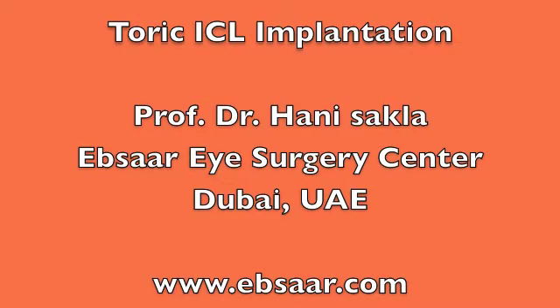Toric ICL is a great option for patients with refractive errors who cannot benefit from LASIK, or patients with keratoconus.